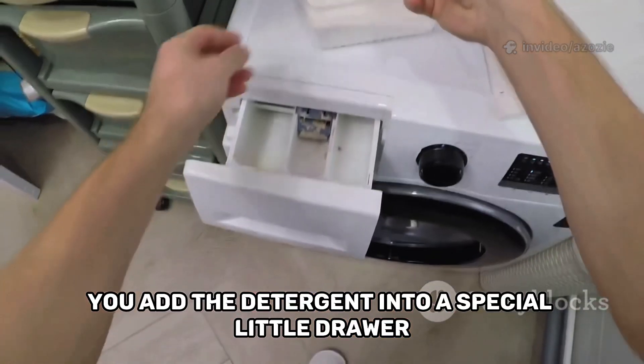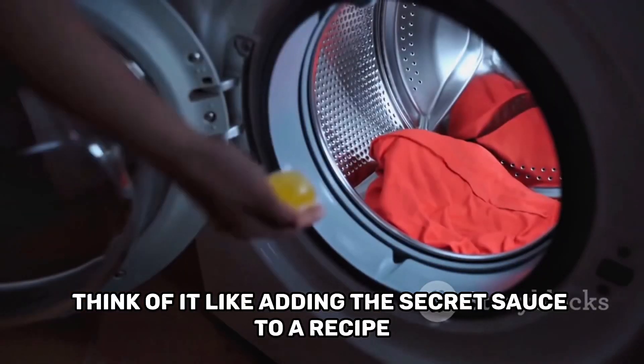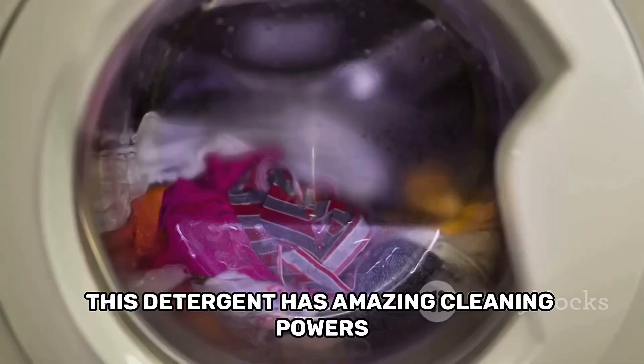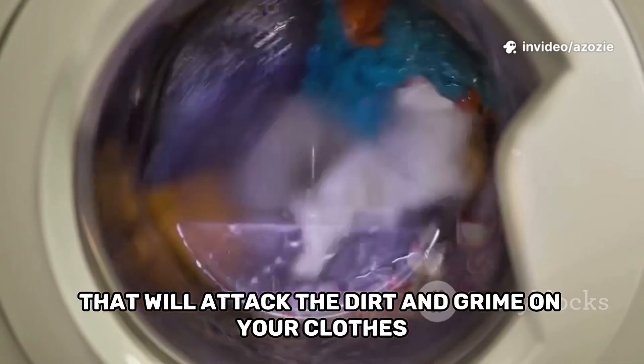You add the detergent into a special little drawer or compartment on the machine. Think of it like adding the secret sauce to a recipe. This detergent has amazing cleaning powers that will attack the dirt and grime on your clothes.